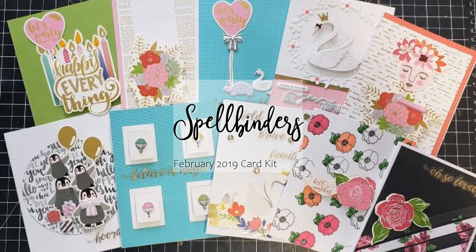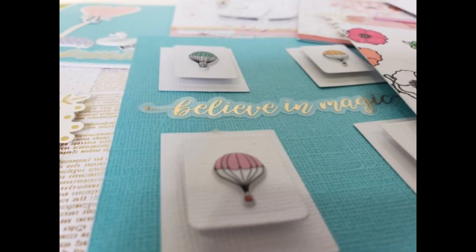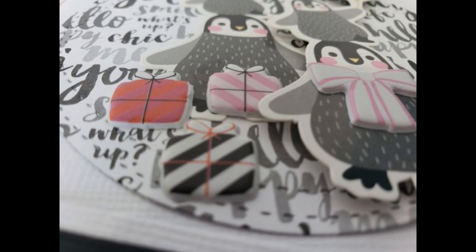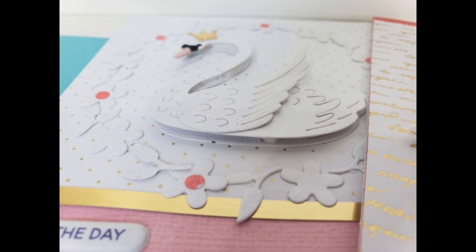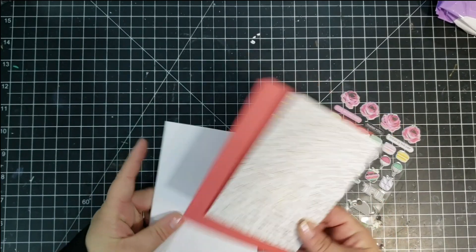Hi there, it's Jen, and thanks for joining me. Today I am doing a 10 cards one kit using the February 2019 Spellbinders card kit. This kit is called Golden Swan. It's got lots of pretty die-cut pieces and really pretty papers. The die-cut that comes with this kit is a swan and some flowers, and I'll go ahead and link below the Spellbinders unboxing.